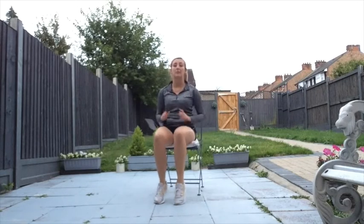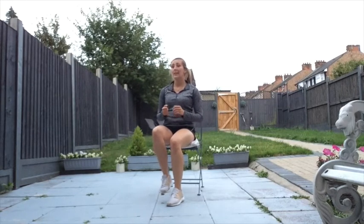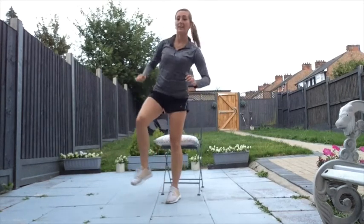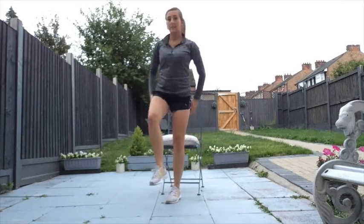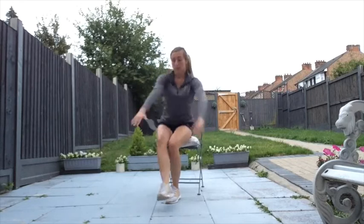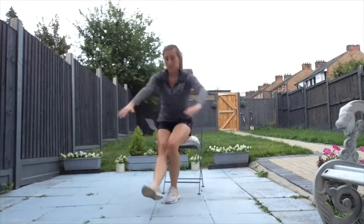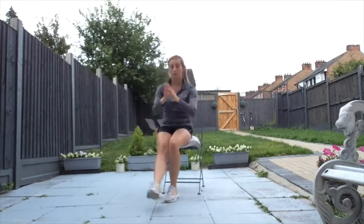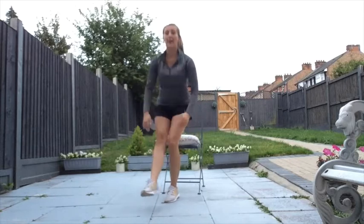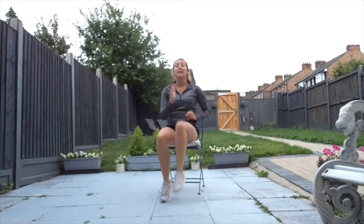If you didn't feel very comfortable, just have both feet on the floor and bring yourself up to standing with both feet. We're going to try the other side. Let's go — eight, seven, six, five, four, three, two, one. Relax, back with our march. Well done!